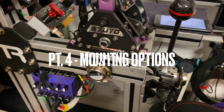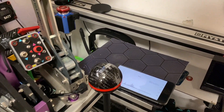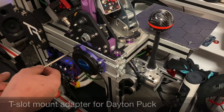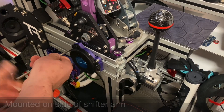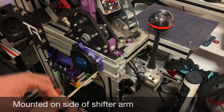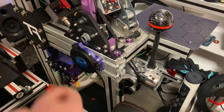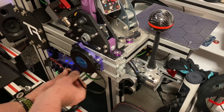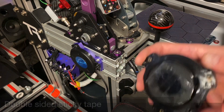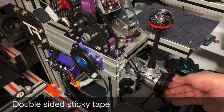Now let's review in detail how every one of these transducers was mounted. The Dayton PUC utilized a custom 3D printed mount. The first mounting point is right below the sequential shifter and handbrake assembly. The second mounting point was on the side of the H-pattern shifter, where we utilized double-sided tape.